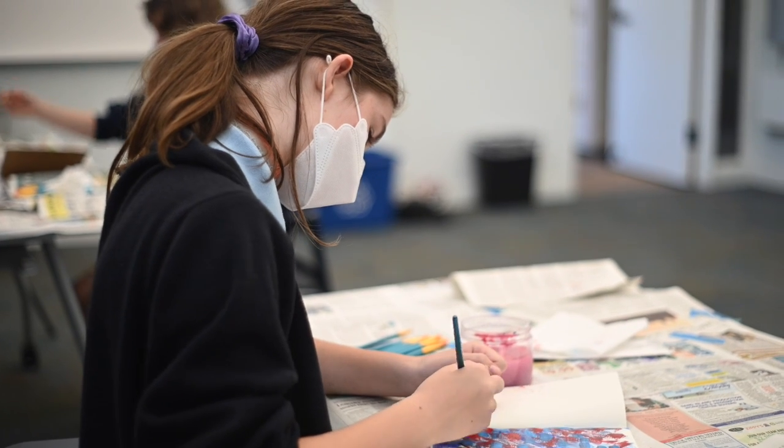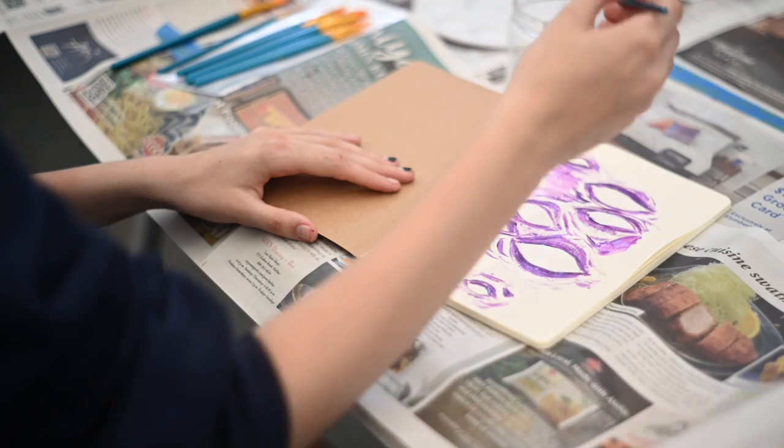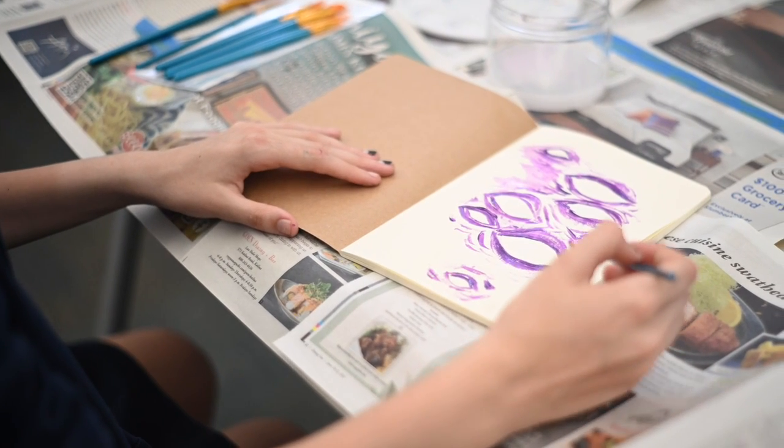Welcome to Art & Story. We're going to be doing exactly that — we're going to be doing some art making, and then we're going to be telling our stories.